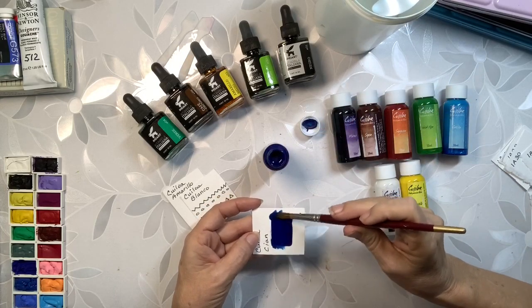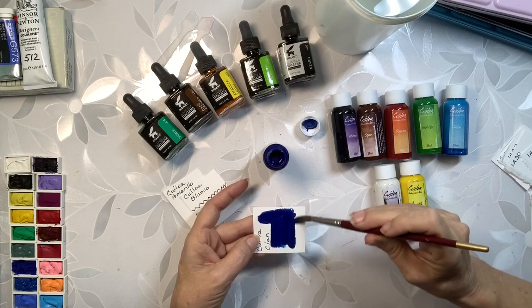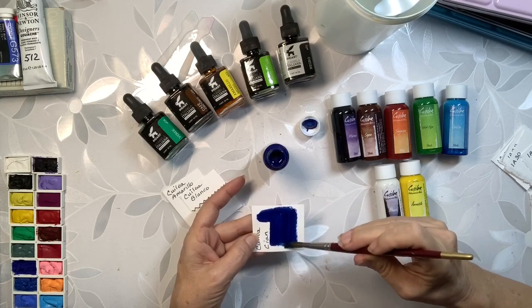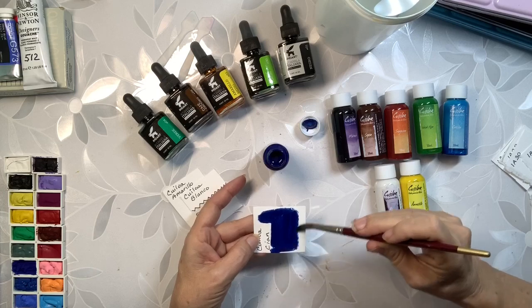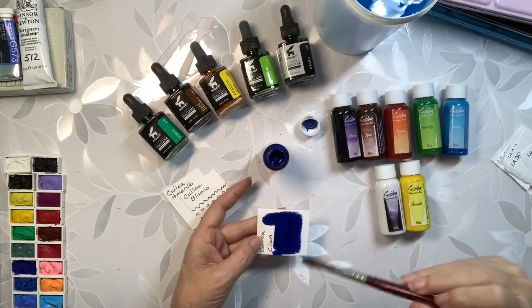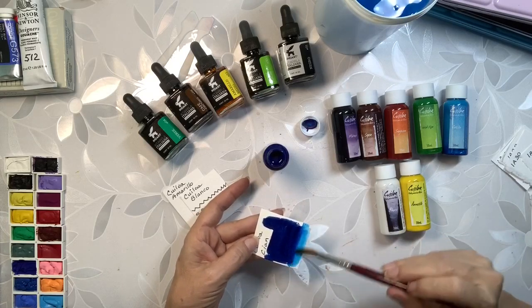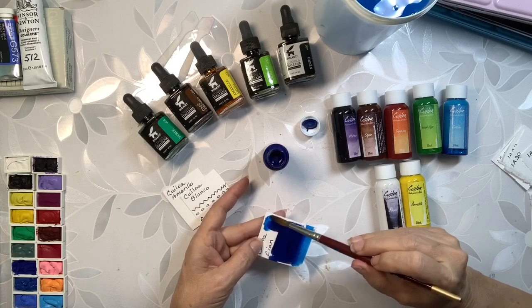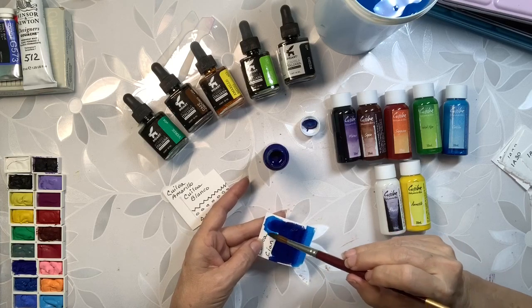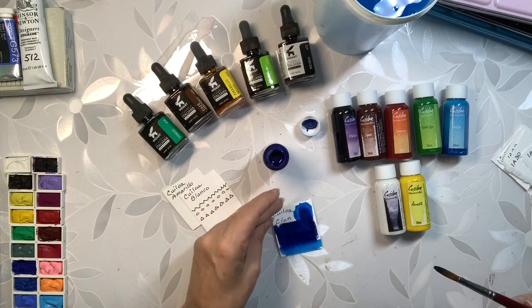I'm going to try out the cyan one first. It can really go on thick if you want it to. Let's see if we water it down — it's really potent, you can do lighter shades too. As you can see, that's pretty nifty.